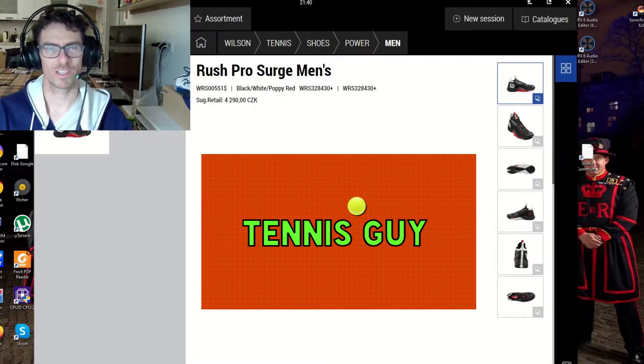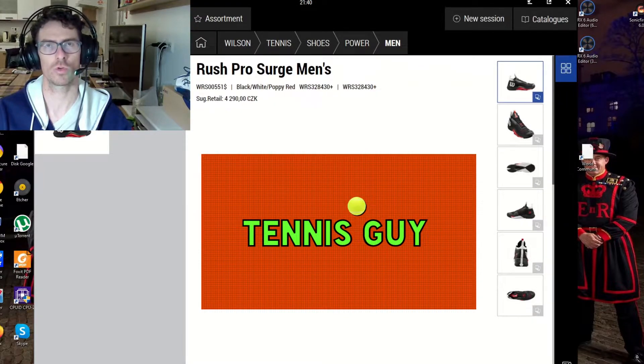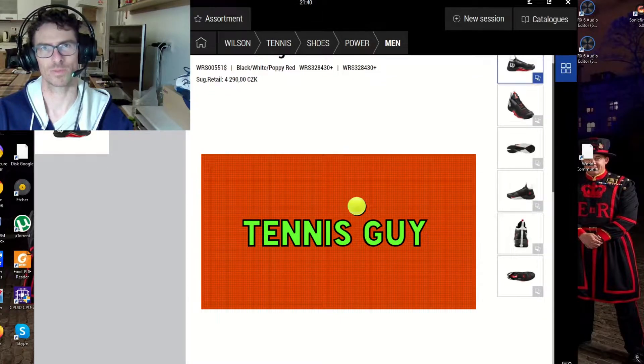Hello tennis guys and tennis ladies, welcome to my channel. I've got another Wilson tennis shoe revelation. After the Rush Pro 4.0 clay, in this video I will reveal the brand new Rush Pro Surge hardcourt - or let's say all-court - men's tennis shoe. This is a big revelation because this is a completely new model, so guys stay tuned.